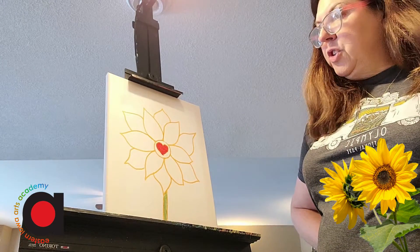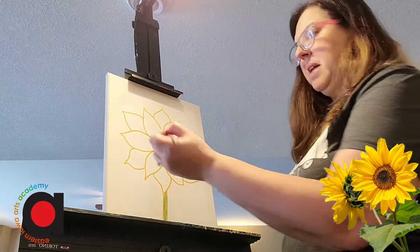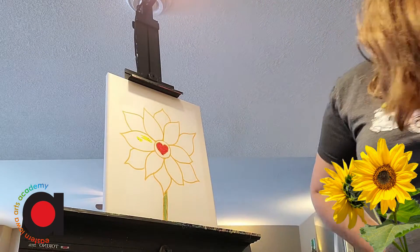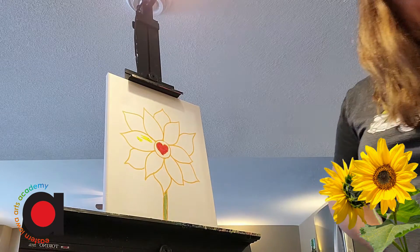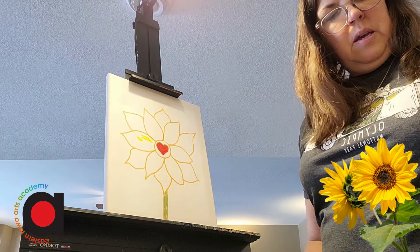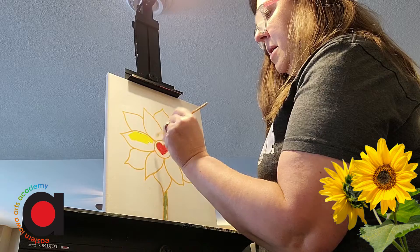Now some flowers are usually yellow, but they can also have some orange petals. So I think I'm going to get a bigger brush — and when I mean bigger, I mean just by the tip — to paint my yellow, since it is a bigger area.